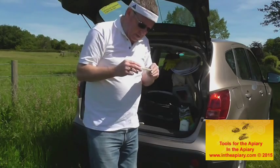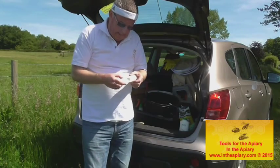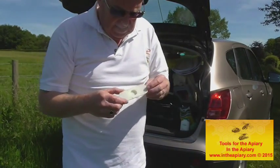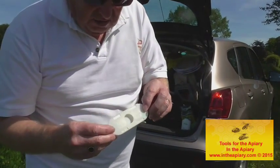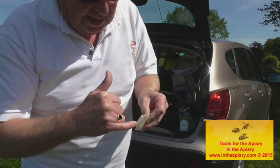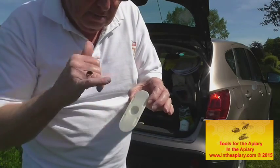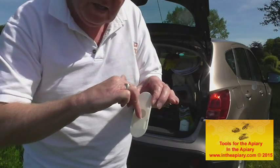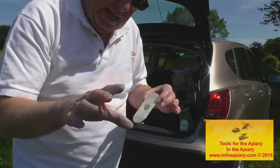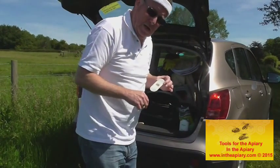You'll need a couple of these per hive — they're called porter bee escapes. They are a plastic construction, sometimes with plastic or metal inserts, and they facilitate the movement of bees through the unit to help them move around in the hive. I'll show you more in videos as we go through a hive inspection.